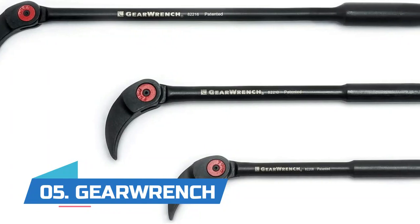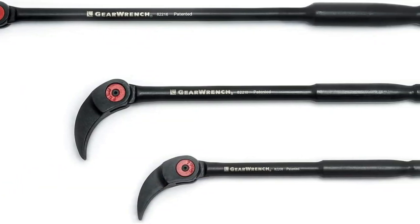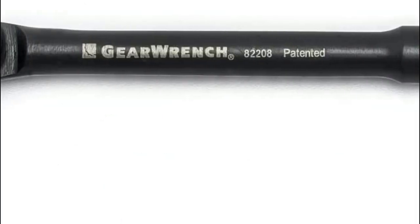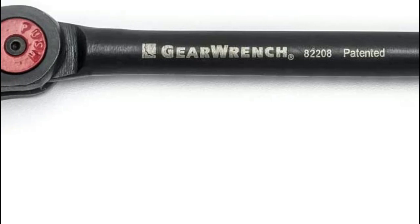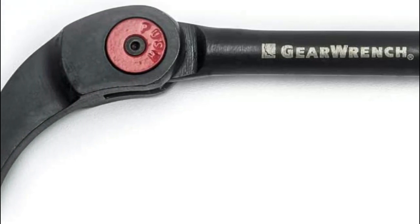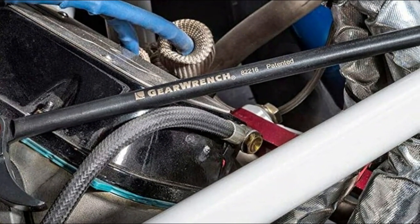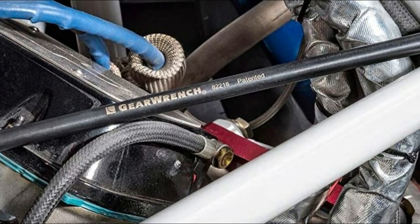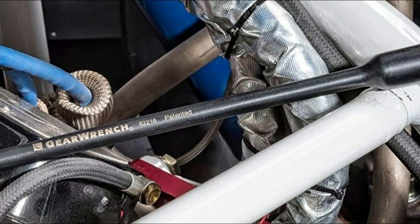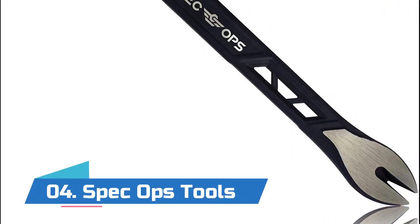Number five: GearWrench. The smooth head profile fits into low-access areas, making quick work of pry jobs in cramped spaces. The heads rotate 180 degrees through 14 locking positions for unparalleled access and leverage. The compact design allows work in tight spaces and offers a variety of sizing to reach areas inaccessible to a fixed-head tool. Designed for demolition, repositioning equipment, industrial work, aligning steel components, or moving engines.